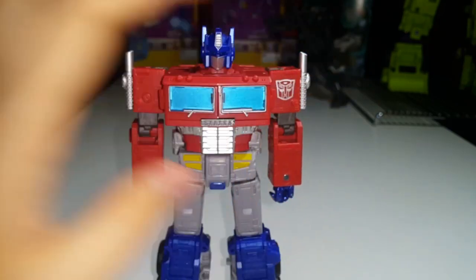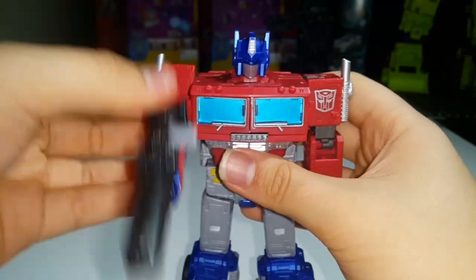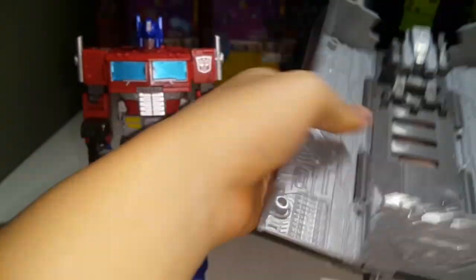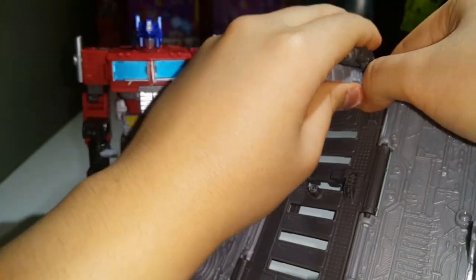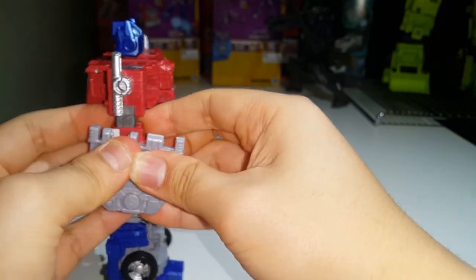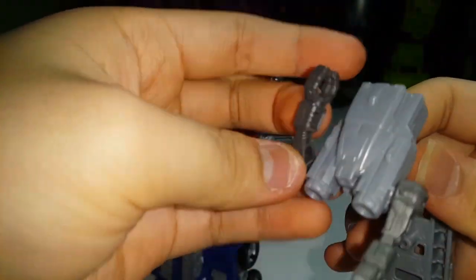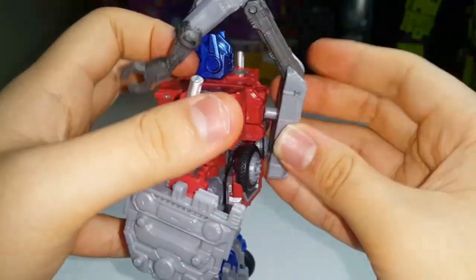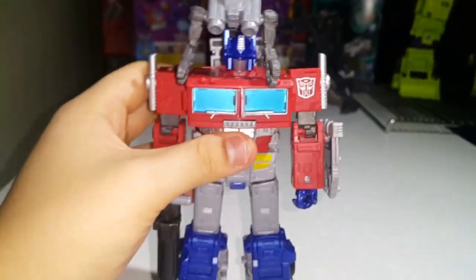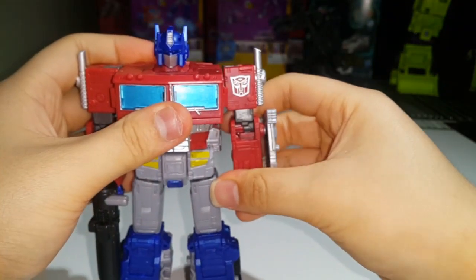He can hold his gun — take his gun, put it into his hand, and you can pew pew bang bang. Another thing the instructions mention: with the trailer, you can open it up, unpeg this section, take this part and plug it into his arm to give him a kind of shield. You can hold this down, rotate this down, take this post and plug it into that port right there. Hey, it's your toy — display it however you wish.